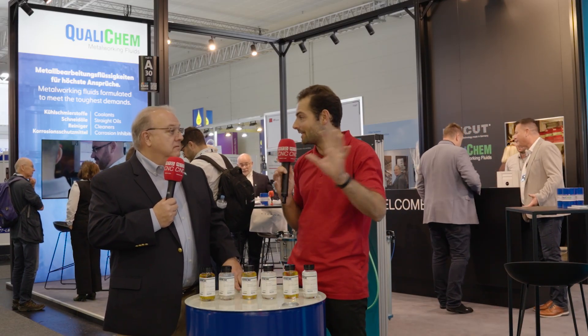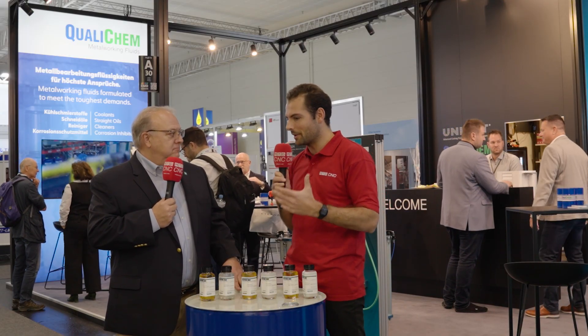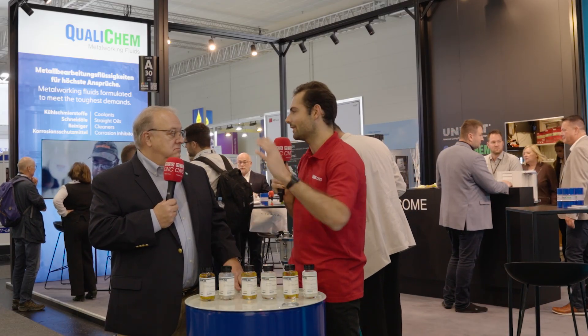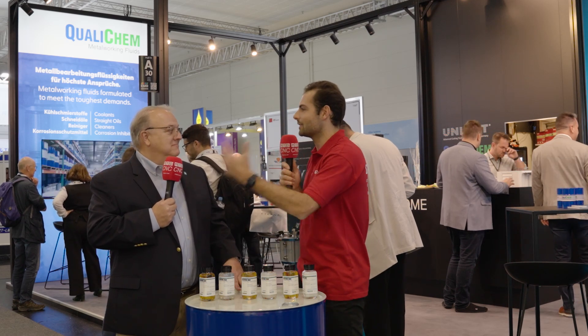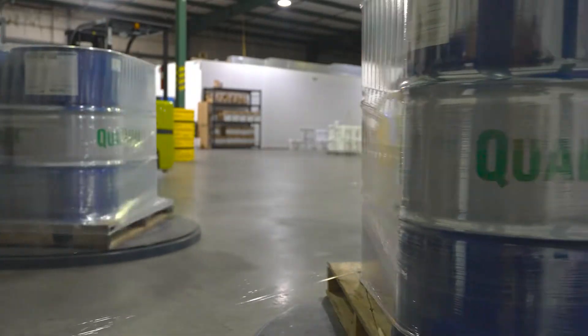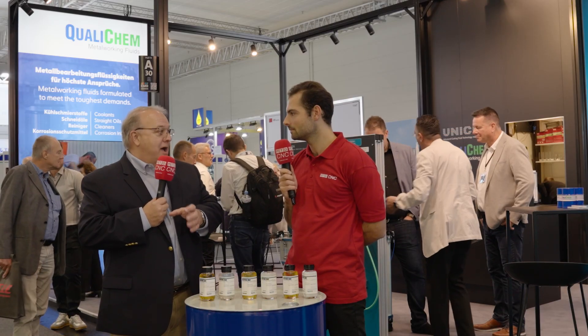Let's talk about the customers here at this international show — people with machine shops all around the world. What's the benefit of picking one coolant product and taking it from a site in Wichita to India, Eastern Europe, or Asia? Standardization of their processes. We have global customers in Wichita, Kansas, in India, and many here in the EU. Being able to demonstrate the benefits at one location means they can translate those across all their other facilities doing similar operations.